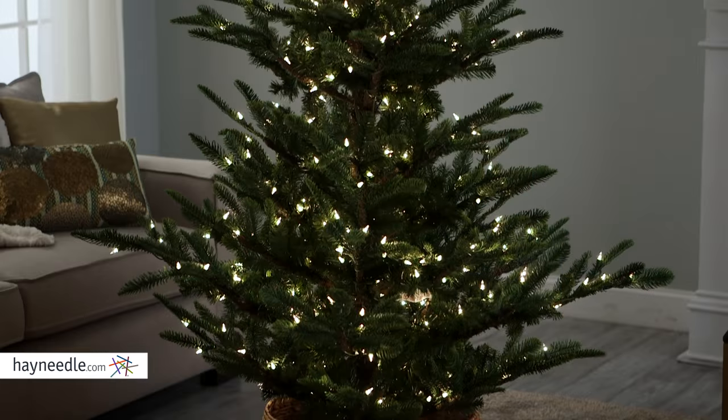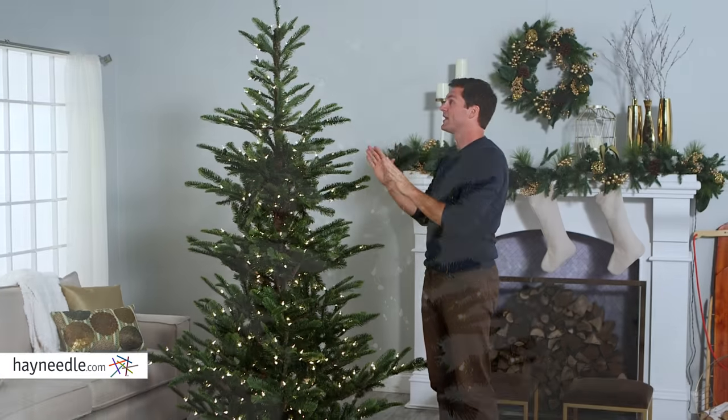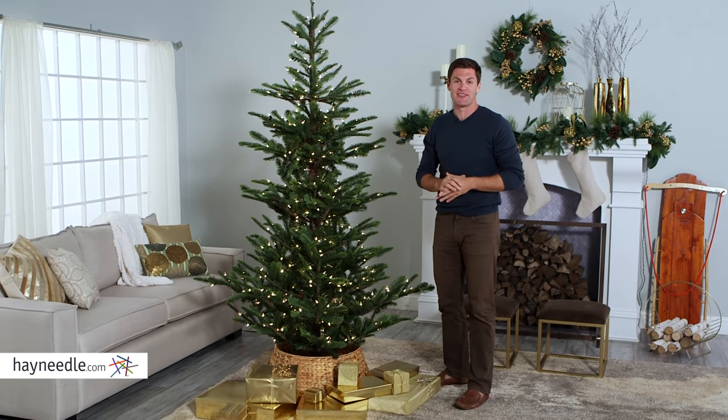See, look at that, it's already looking better. This is the seven and a half foot option and as you can see, it looks great. It's tall enough to feel grand, but not too tall that you can't decorate it or shape it with ease.